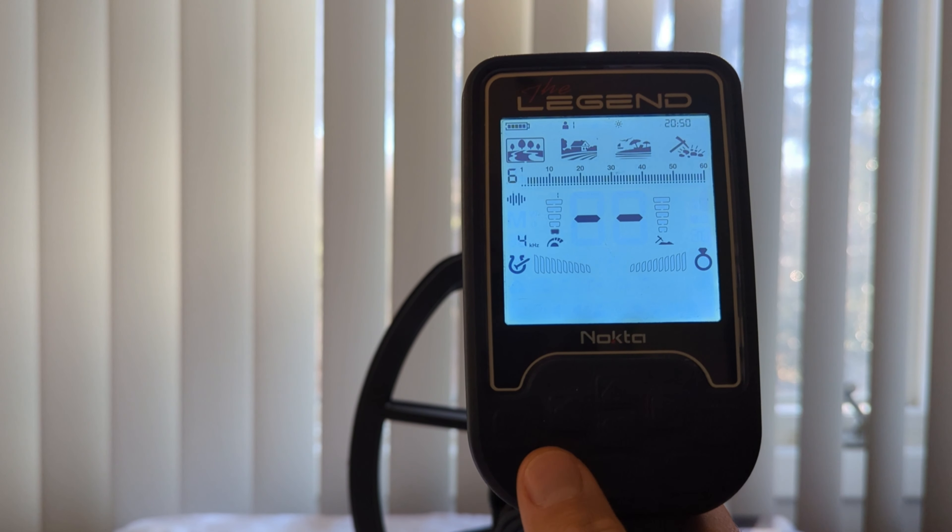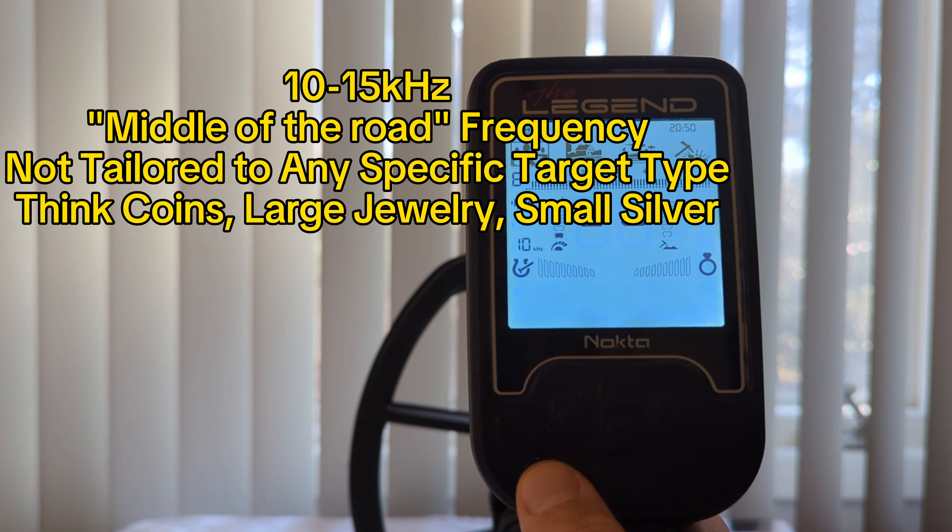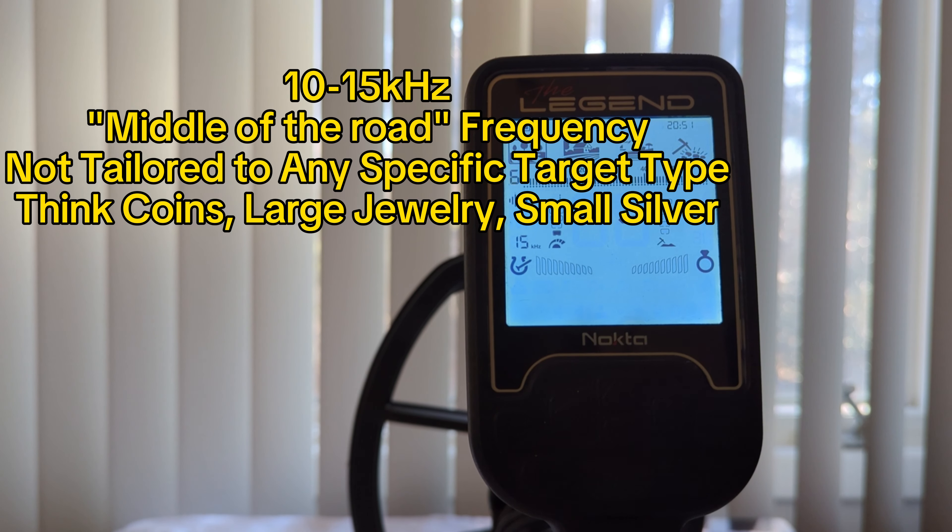I'm going to talk about two frequencies at the same time — the next two, which are 10 kHz and 15 kHz. Consider these two a good middle-of-the-road frequency for detecting. They can be ideal for coins, jewelry, and small silver — a good all-around, middle-of-the-road frequency.